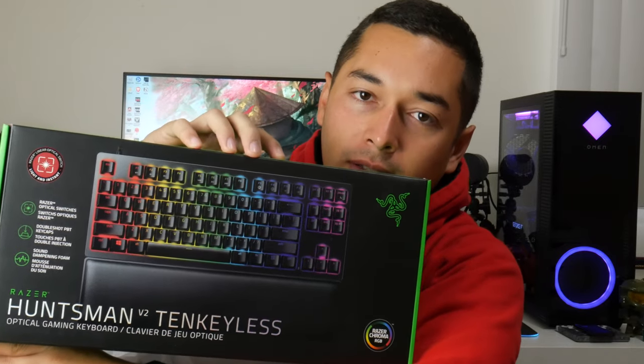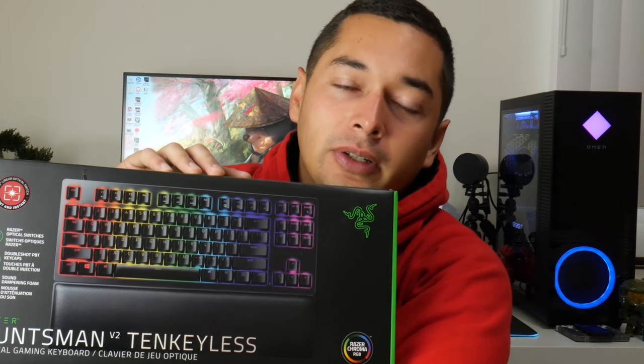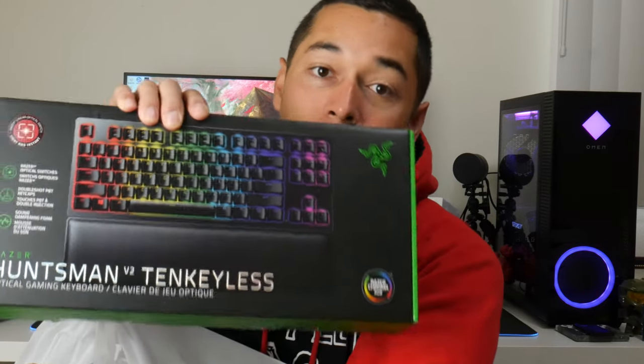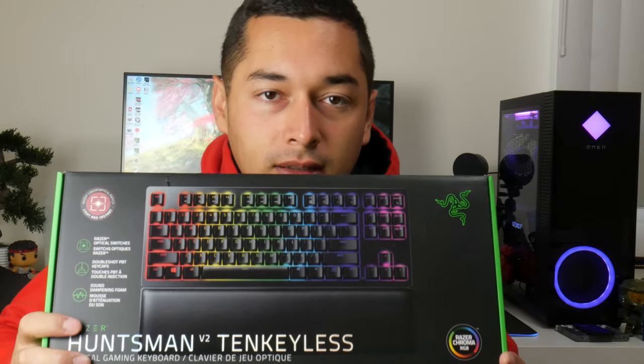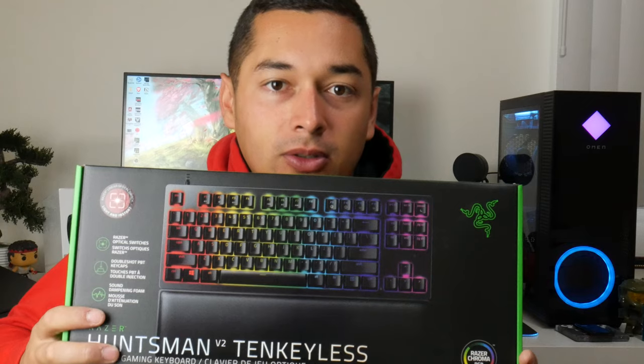I have the 60% version of this keyboard, but going through computer science classes with coding, not having those arrow keys has just not been great, so I'm very excited about this. It also retails for about $160, so it's practically as much as the entire bundle — which is just crazy.